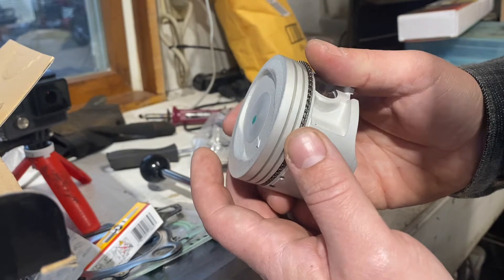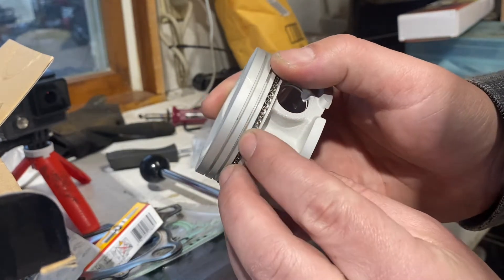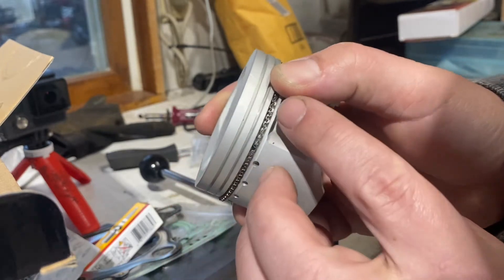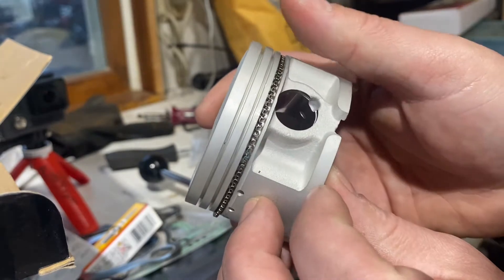You don't want the gap right over the wrist pin. I'm going to put it just off of where the wrist pin goes so we know where the gap is. I can see it — I don't know if you guys can see it on camera — right there, and there's where the wrist pin is.